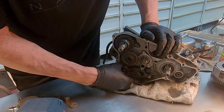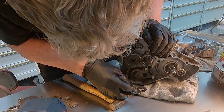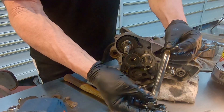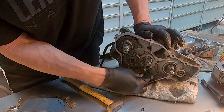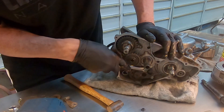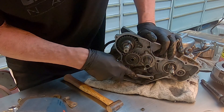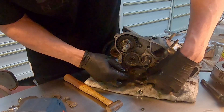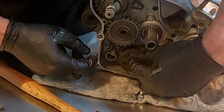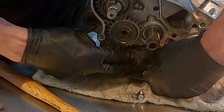Next, this gear shift spindle should come out, and the thrust washer comes with it. Next are these guide plate bolts. I've always thought it was very unusual about these guide plate bolts — they don't have washers. I think that's so odd. But those are the next thing to come off. Then you can remove this guide plate and this drum as one assembly. There are pawls inside there and you have to be a little careful because they can come flying out, so remove this as an assembly.